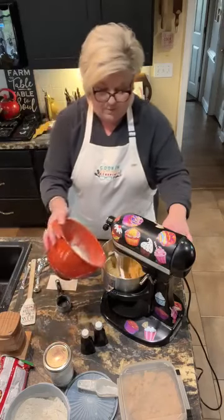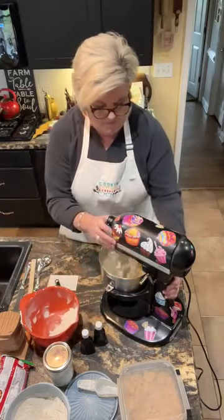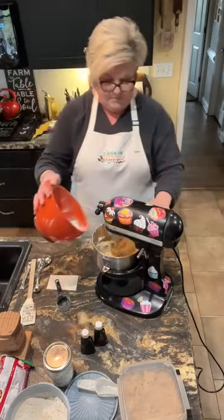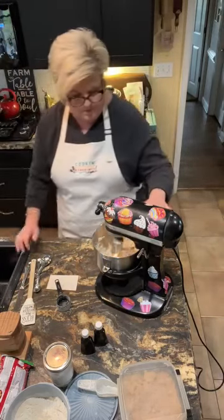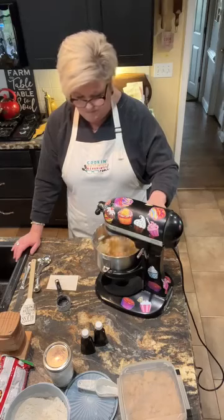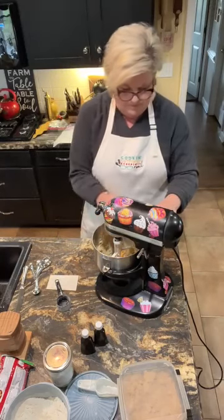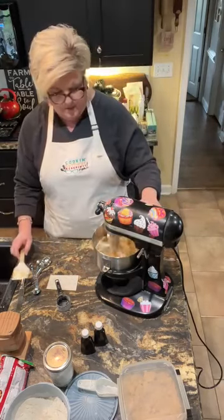Then I'm gonna slowly add in my flour mixture, about a half at a time. You can use a hand-held electric mixer for this — you don't have to have a stand-up mixer. All right, I'm gonna push down the sides and get everything incorporated. There we go.